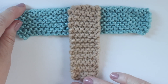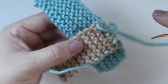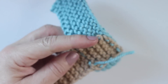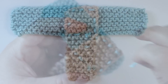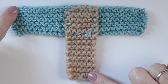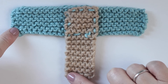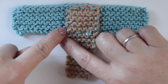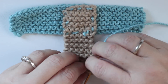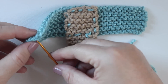Now this square where the two strips overlap, we are simply going to seam it together all the way around and I am choosing to do it in my blue color. Now we are going to connect these two outside corners, these two inside corners, and these two edges together. So with our tapestry needle, let's go ahead and begin to tack the corners together.